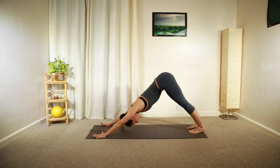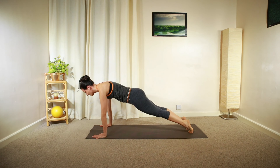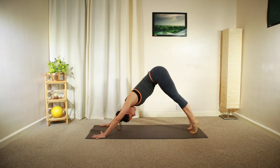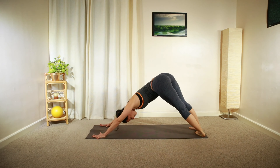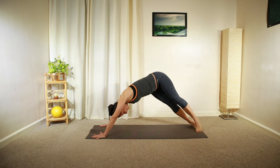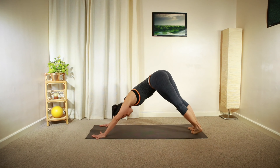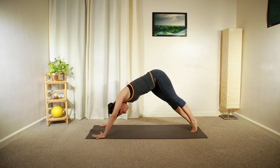One more — hold that stretch in downward facing dog. Raise both heels up and then spin both heels towards the right side. Heels up again in the middle, and then towards the left side, so you end up in a little twist. One more towards the left, then move back to the center.